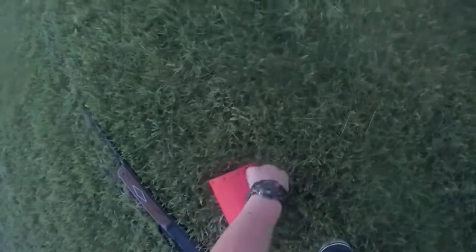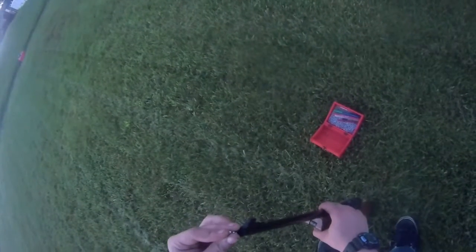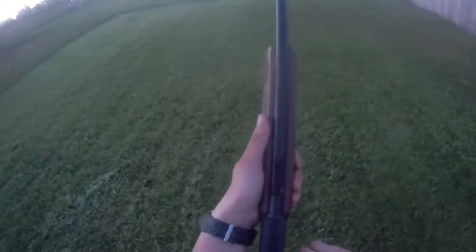Now my favorite thing to do with this gun is shotgun mode. It absolutely obliterates everything, and I can't imagine what it would be like to get shot by this in shotgun mode. I'm sure that if you shot someone in the hand at 800 feet per second, the BB would go clean through the hand.